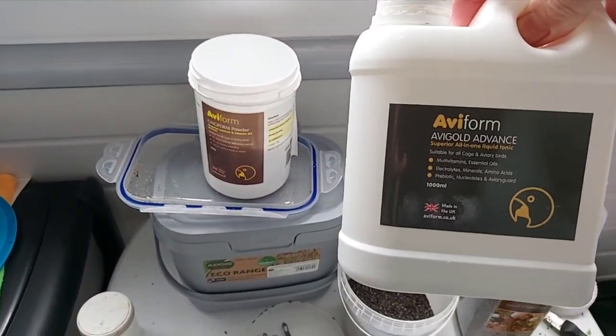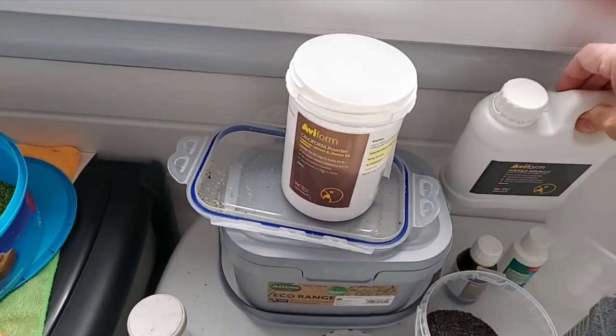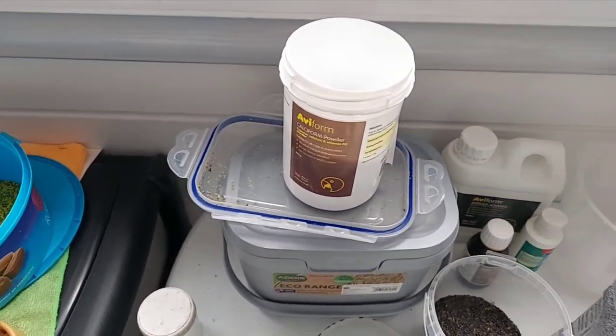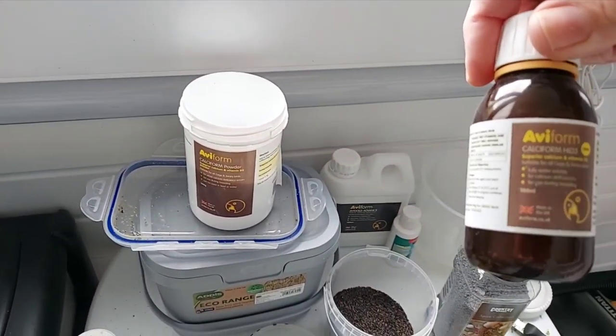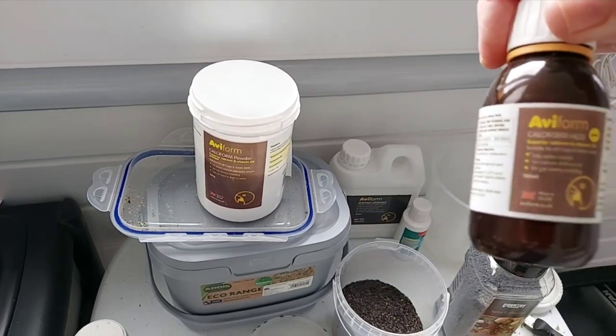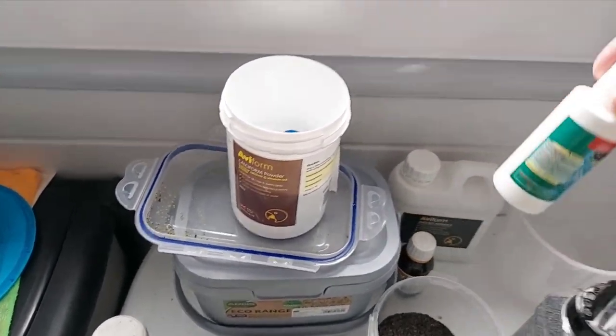You also get the Aviform AV Gold Advanced in the water twice a week, with fresh water in between. I've also got liquid calcium which I can sometimes add into the water.